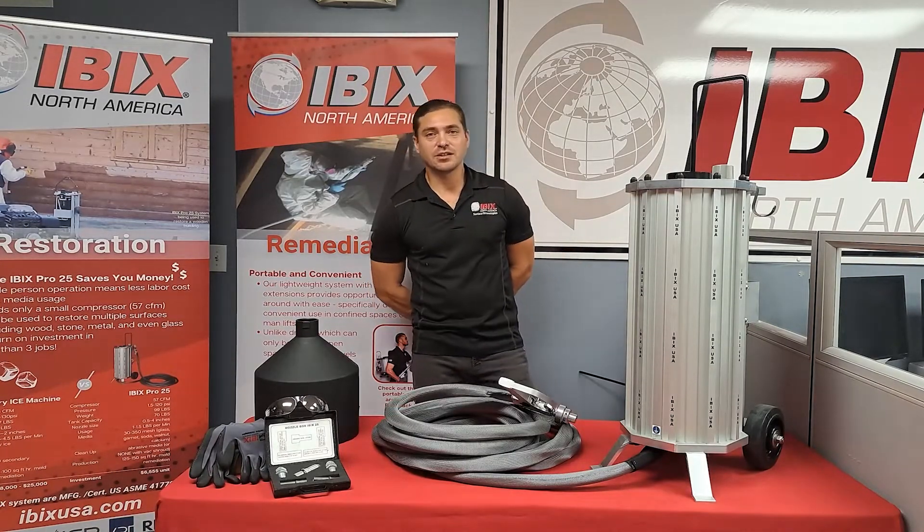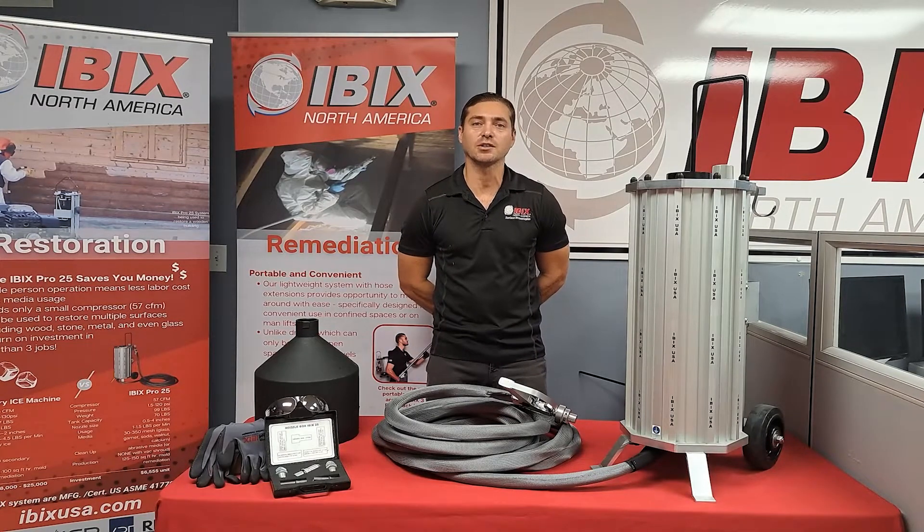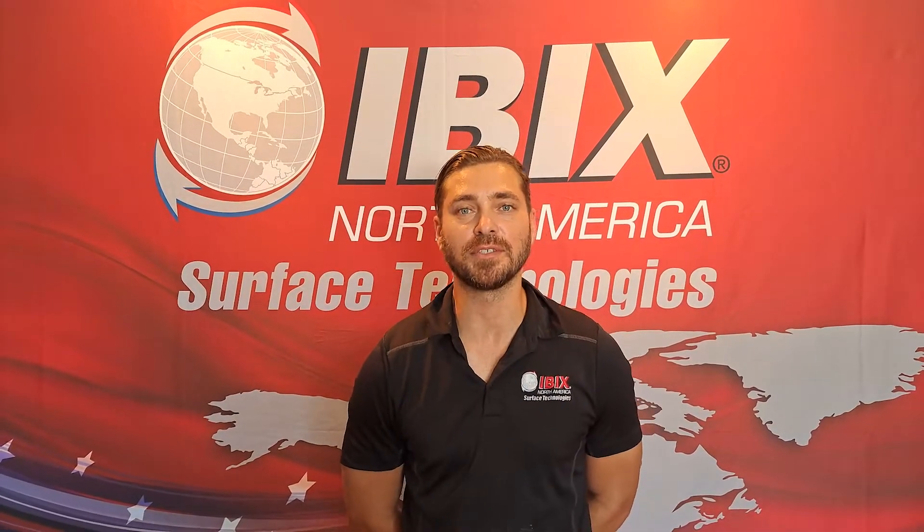That includes the technical introduction video on the Pro 25 system. For any questions or more information, please make sure you watch the video with Nathan. For more technical information, check out our website at ibexusa.com — IBEX, always keeping you on track.